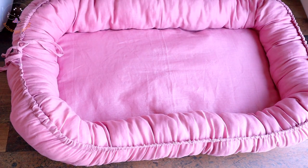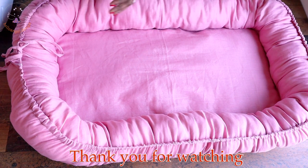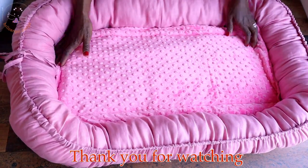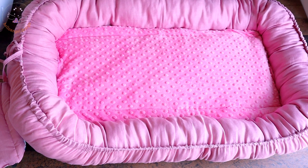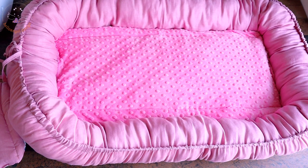I have pulled the strap — this is how your baby nest will look. It is beautiful! I recommend you watch this video until the end so you understand how everything goes together step by step. Put your cushion inside so it's soft and nice for the baby sleeping on it. This is the final look of my baby nest — please like, comment, share, and subscribe. Thank you for watching and have a wonderful day!